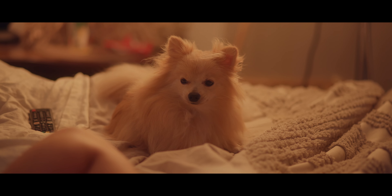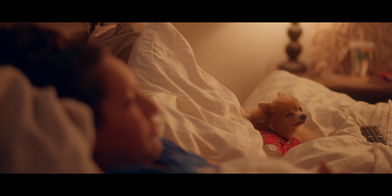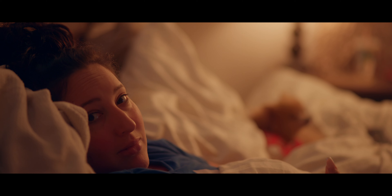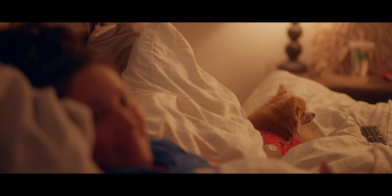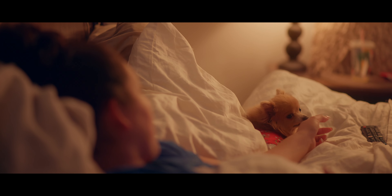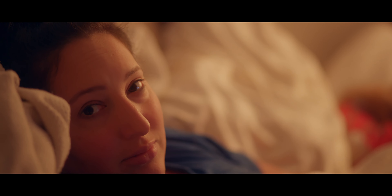ISO 400, base 8, 1.8 — getting Melody and getting you. Melody, oh my gosh, she's so unbothered. This is 1.8, ISO 400 on base 8 — I raised the power from two percent to eight percent.